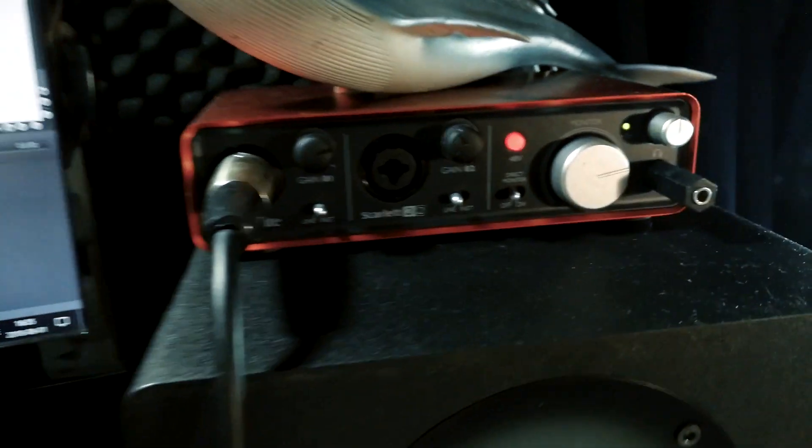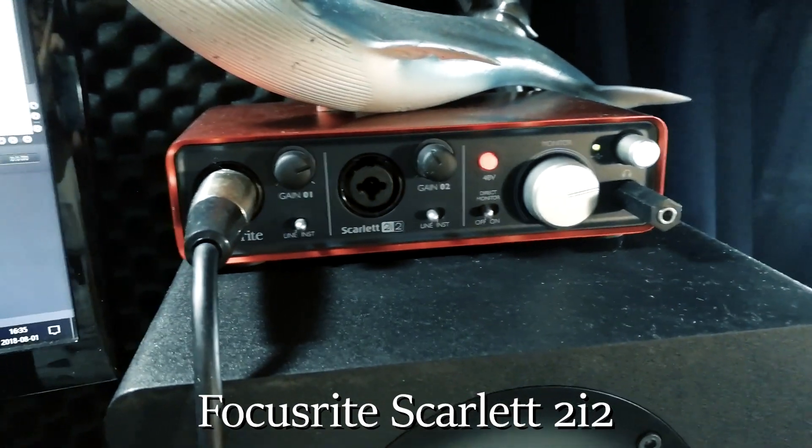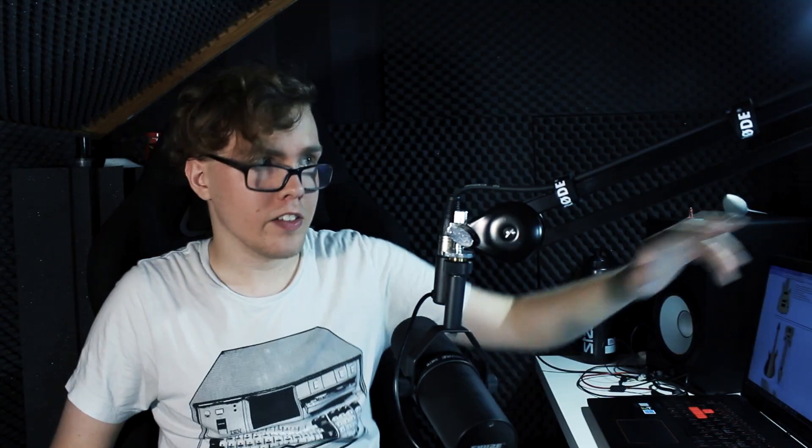And then finally that goes into this Focusrite Scarlett 2i2 interface, which is also what I use to record guitars now. It's actually quite a new thing for me to be using the Scarlett to record guitars. Up until just recently I've been using this Line 6 GX1 along with Pod Farm, and it's served me great for a good couple of years. I still use this one to play backing tracks when I'm filming drums, guitars, bass, vocals, etc., because you can easily adjust the volume with this big knob even when you're not close to your computer.